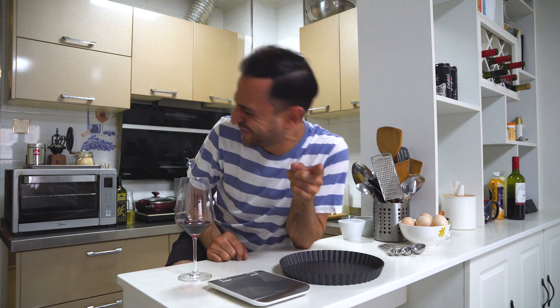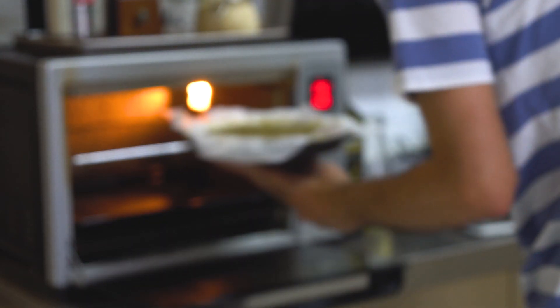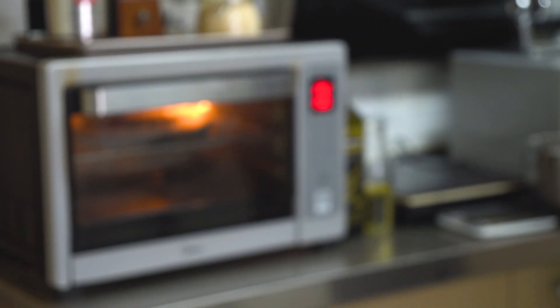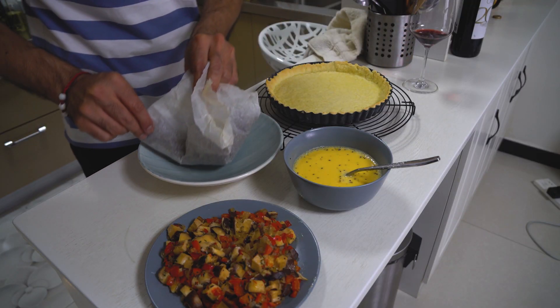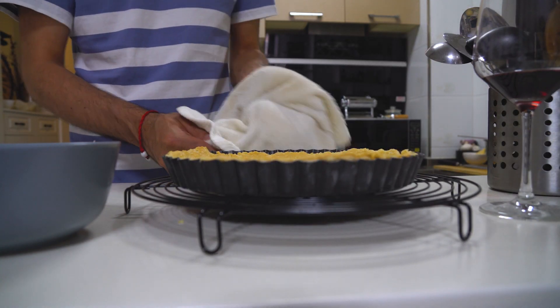If you don't have ceramic baking beans, just use regular beans, or you can use some rice. You could use popcorn kernels too — but don't, or you'll have popcorn popping in the oven! Pastry requires a very hot oven, so I've set it to 200 degrees. The pastry case will bake for roughly 8 to 10 minutes. Then remove the beans and return the pastry shell to the oven for a further 2 to 3 minutes to dry out. Set this aside to cool, then proceed to assembling the quiche.